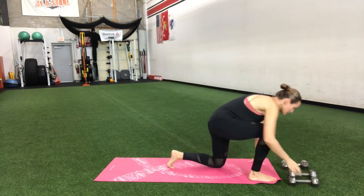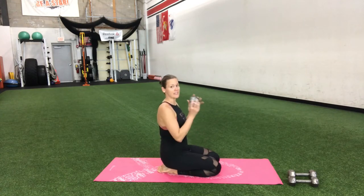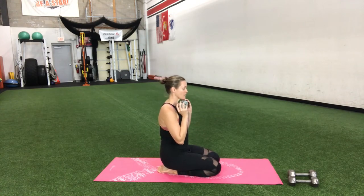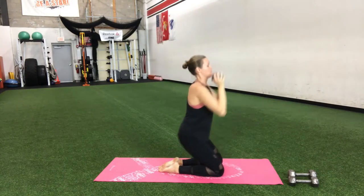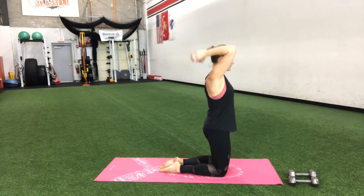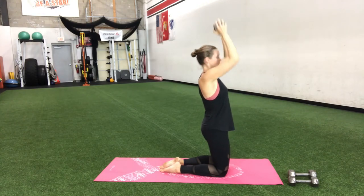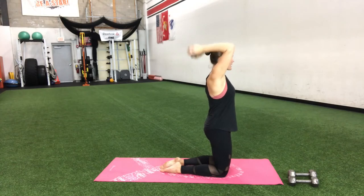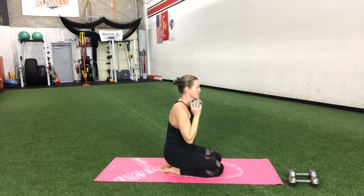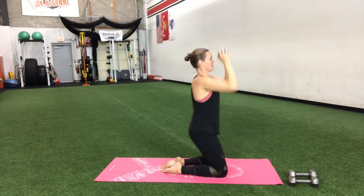Now if you do have a heavier dumbbell, you may want to grab that right here. What we're going to do — we're going to take the weight to our chest, start kneeling. Kneel up, push, tricep dip there, back down. So we're combining the kneel up with the push at the same time. Squeeze your butt, push those hips forward, press tall, bending at the elbows. So we are getting butt, we are getting shoulders, we are getting back of the arms here.